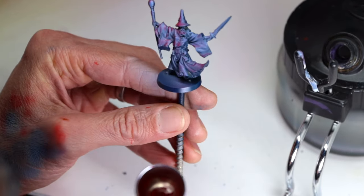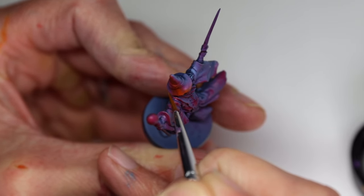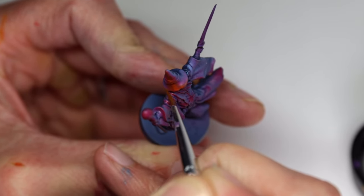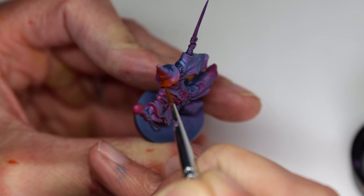Continuing with the OSL on this mage character, I will use my favorite orange OSL color — clear orange — with a standard brush to build the OSL effect. I start each stroke within the red area furthest from the light source and finish each stroke at a point where I want the orange to be the brightest.